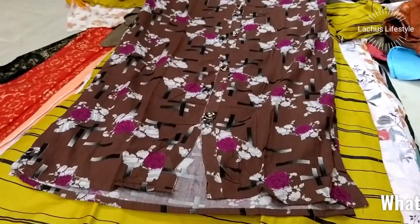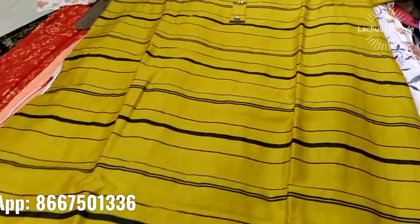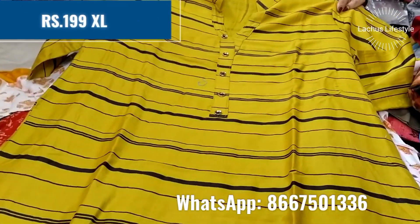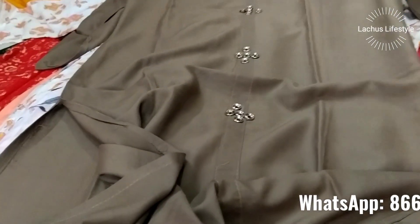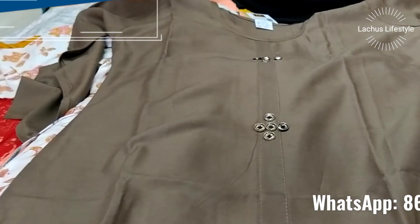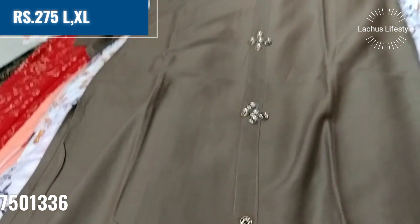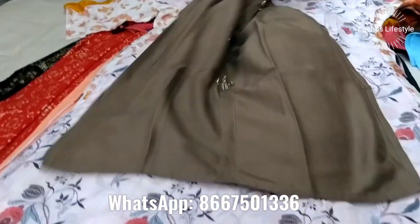This is a rayon cotton material — mostly cotton. As you can see, the designs and patterns come in a variety of colors. The quality is very good, so you can trust that. The color range includes palazzo and designer tops.